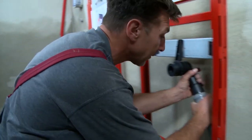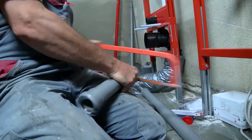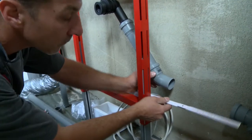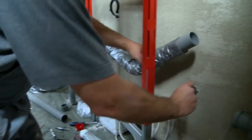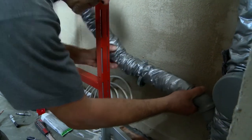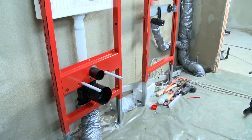The fitter again plugs, measures, and saws to connect to the wash basin. The drain pipes are so-called HT pipes — high temperature pipes made of polypropylene — heat resistant and chemical resistant, recognizable by the typical gray color. The drains are done.